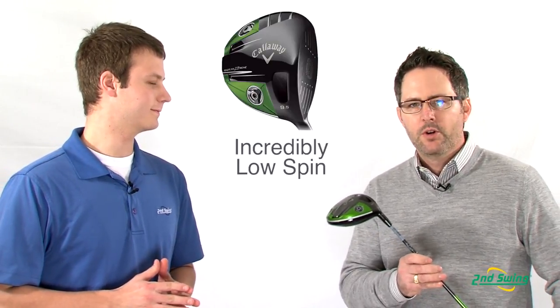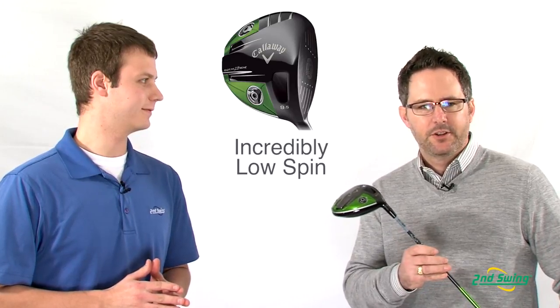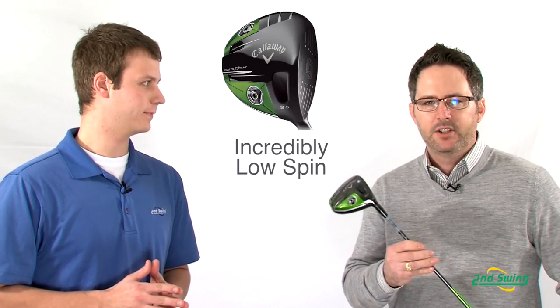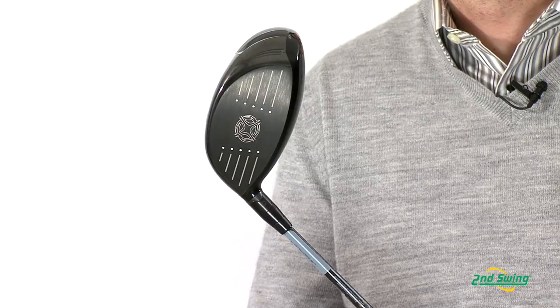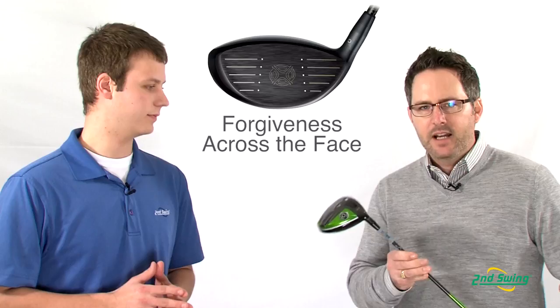Thanks, John. We're really excited about the new Razor Fit Extreme Driver. We believe this will be the lowest spin driver in golf in 2013. It has our patented speed frame face technology, which is a combination of our hyperbolic face technology — which will give you faster ball speed — and VFT, that spreads out the forgiveness throughout the face.